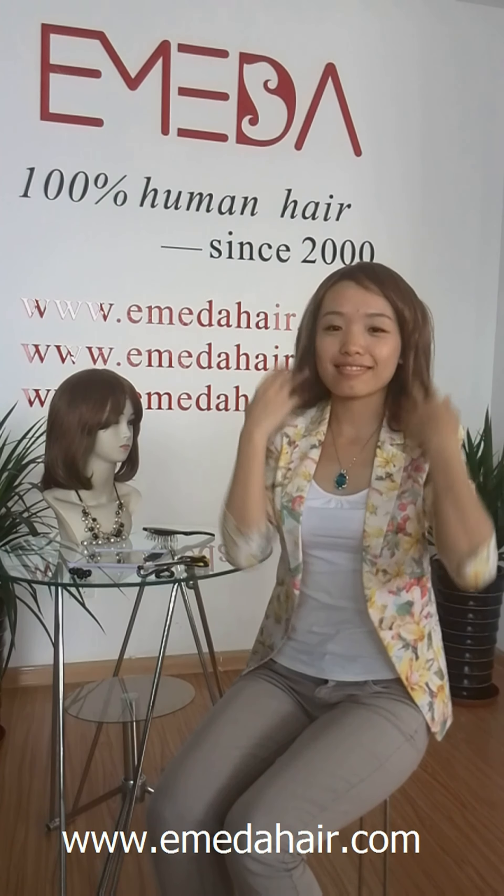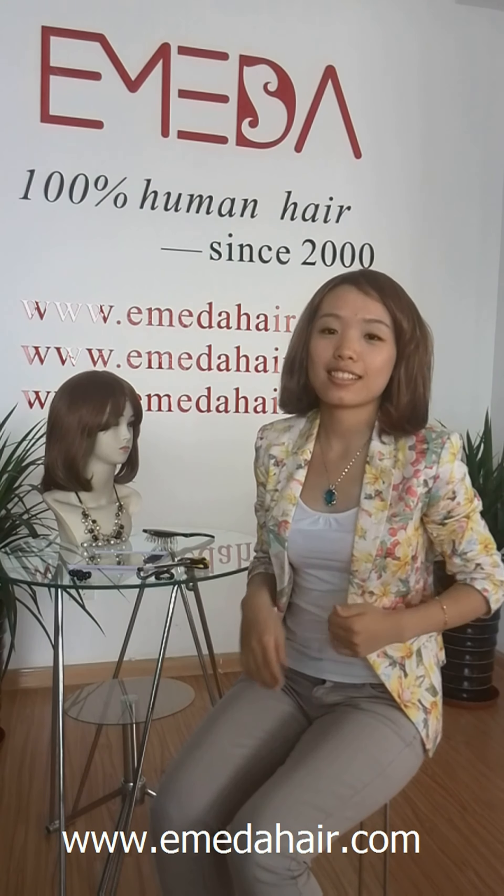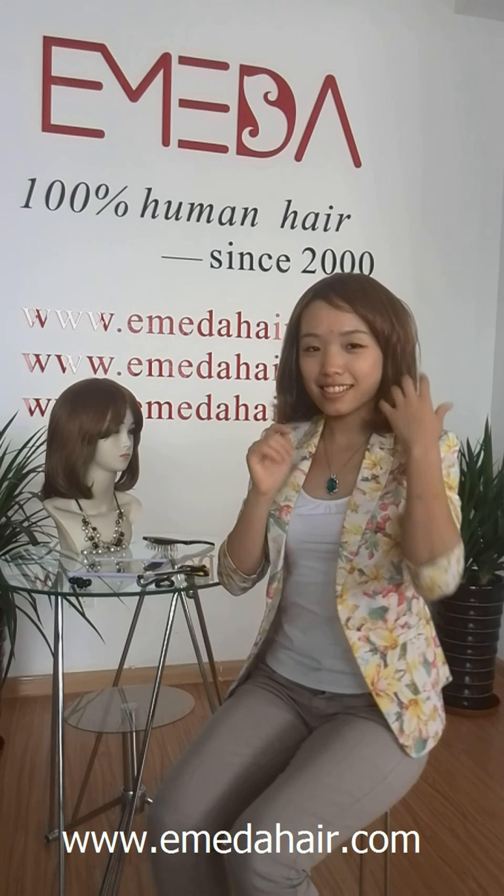The beautiful wig is finished. Welcome to Emeda Hair — wish you have a nice day!